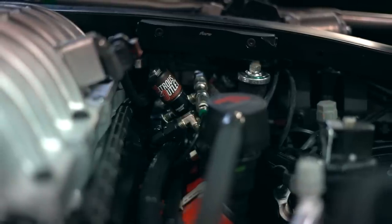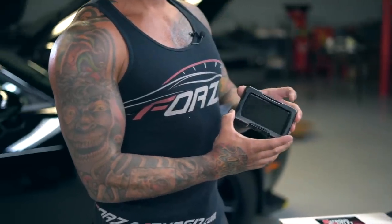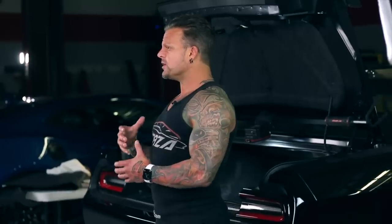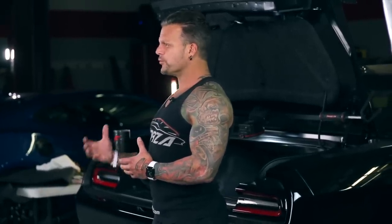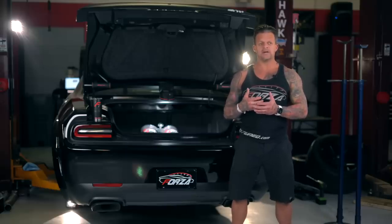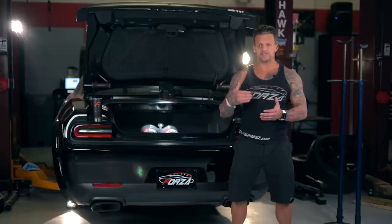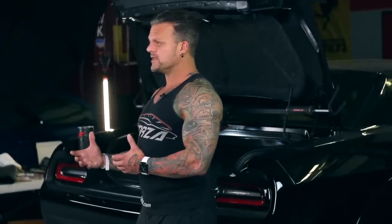This nitrous system was provided by Nitrous Outlet — they're our go-to nitrous people. We're actually running their brand new Pro Max controller, and this is the first car we've set up on one. Their older controller gave us a lot of great luck with infinite adjustability: when we deliver the nitrous, how much nitrous, the rate of progression — you can really fine-tune the system with it.